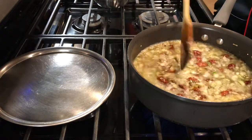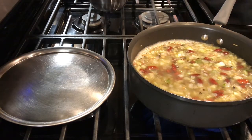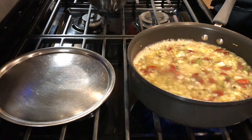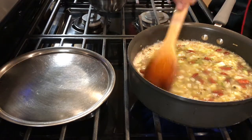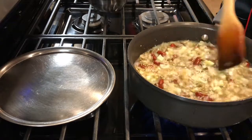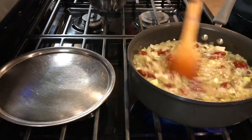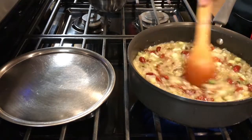Now to this I'm going to add my salt — one teaspoon of salt for all this. The reason we're doing this, we're just cooking all this together. The beans get cooked up well and the water gets absorbed. We don't want to put too much water because we want this to be really dry, but at the same time also to be cooked well. Now I'm going to cover this and let it steam for at least 20 minutes on low heat.